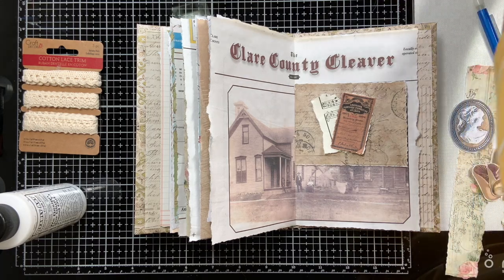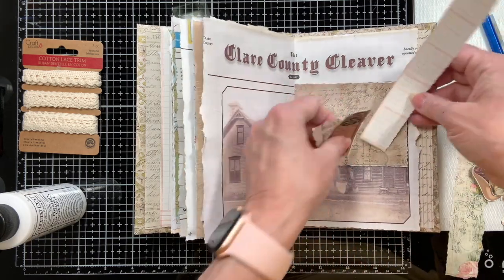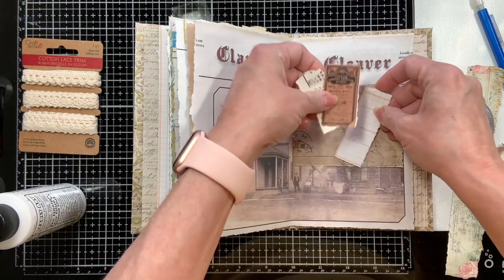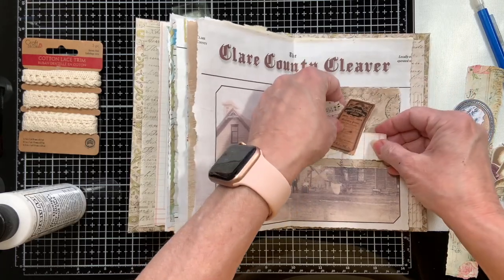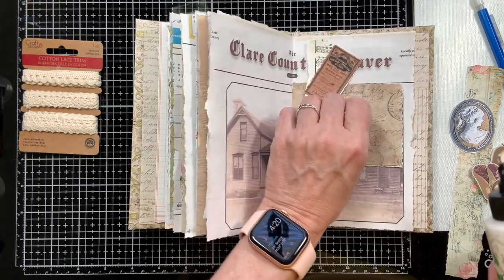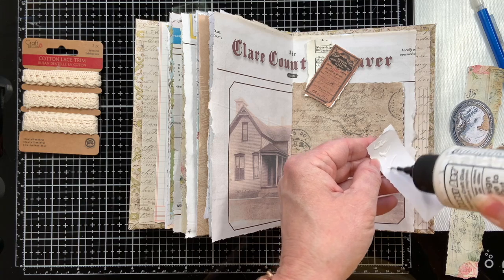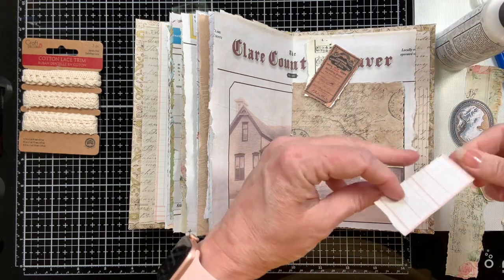You could even tear a little piece of plain or graphic paper - yeah, something like that wouldn't be bad either if you put it in like this, just something to give it some kind of interest. What I'm going to do is put this itty bitty piece of sheet music on it.